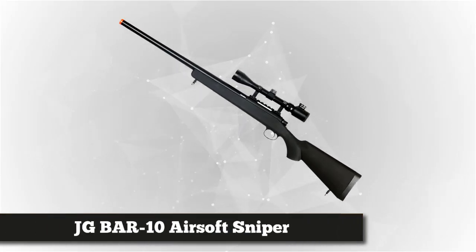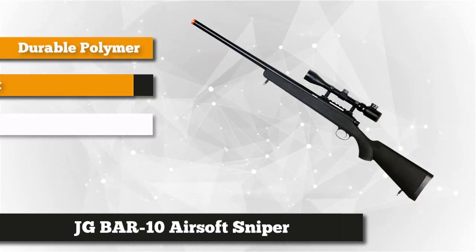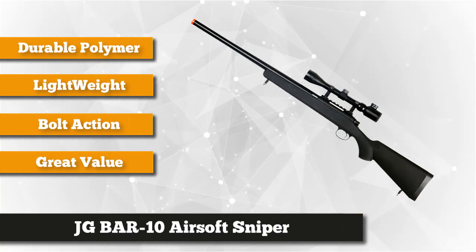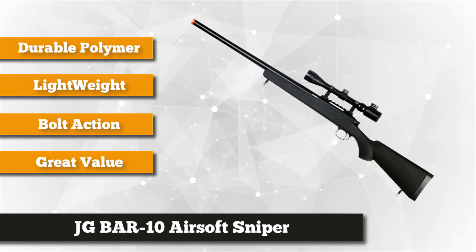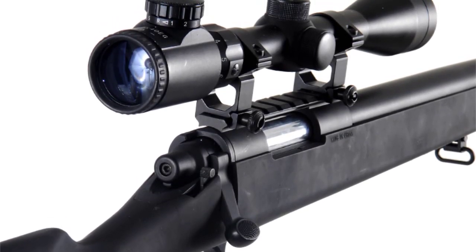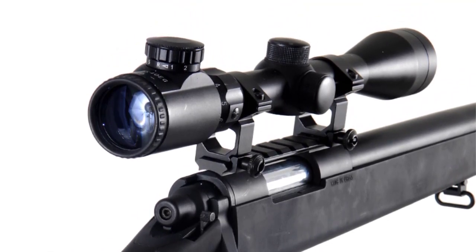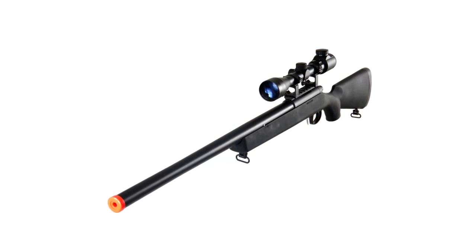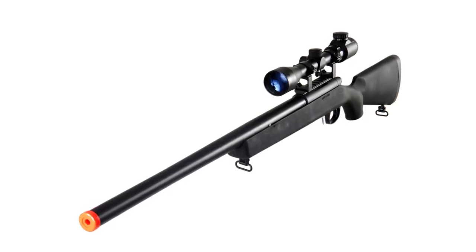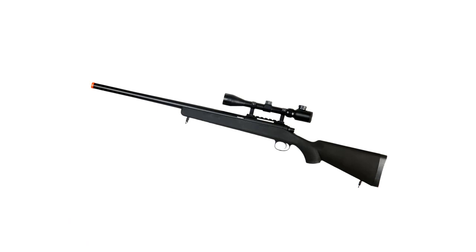At number four is the JG Bar 10 bolt-action airsoft sniper rifle, one of the ideal options when looking for a great sniping gun in terms of cost and quality. It's made of durable yet lightweight polymer material with a smooth black finish. The rifle has a pre-attached rear sight with three to nine times magnification. The all-metal inner and outer barrel features a low-friction bolt action, giving you a cutting-edge advantage over opponents.